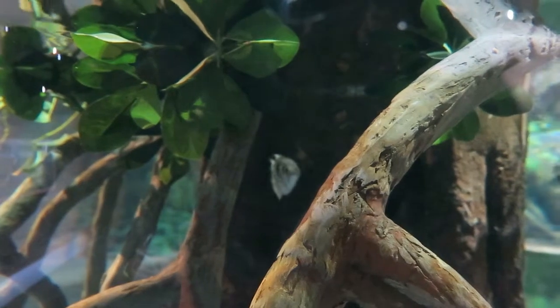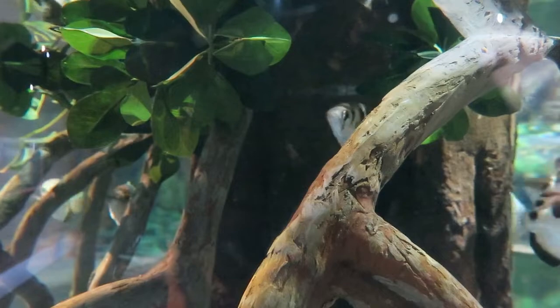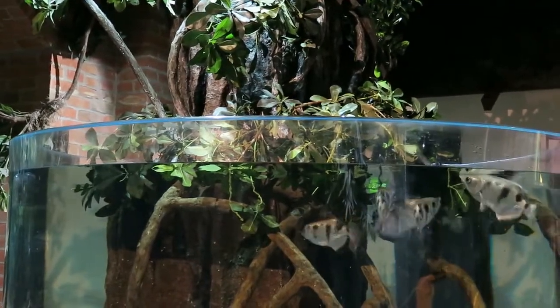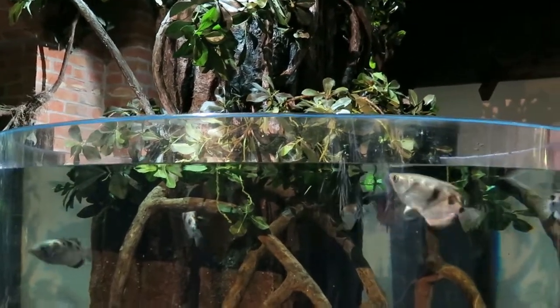Archer fish are native to Southeast Asia where they inhabit brackish mangroves and estuaries. These fish are pretty neat because they have a specialized groove along the roof of their mouth that allows them to use their mouths as a super soaker to shoot down their prey.